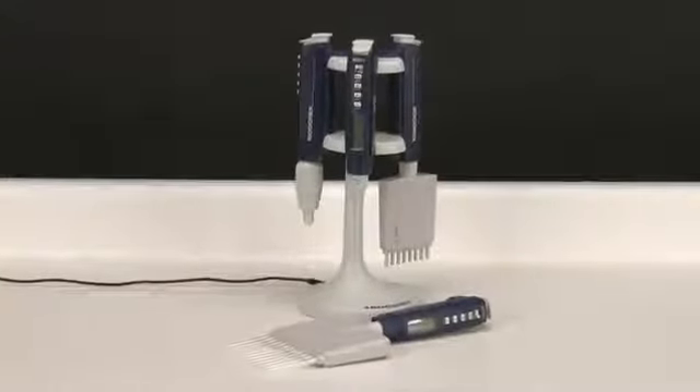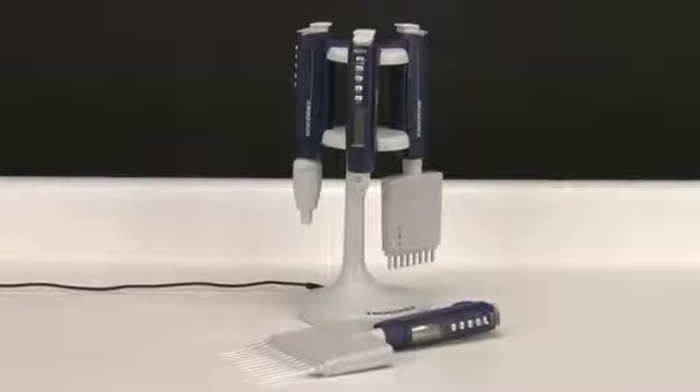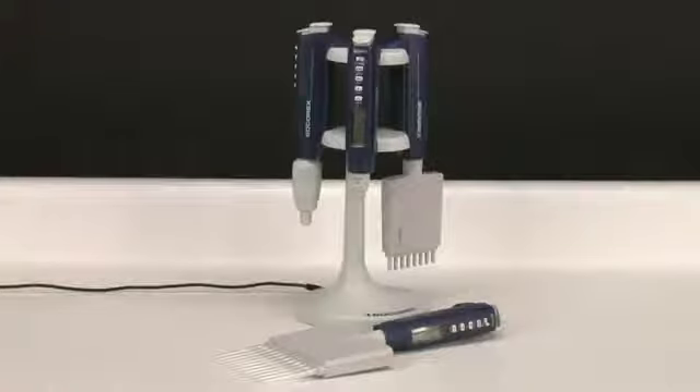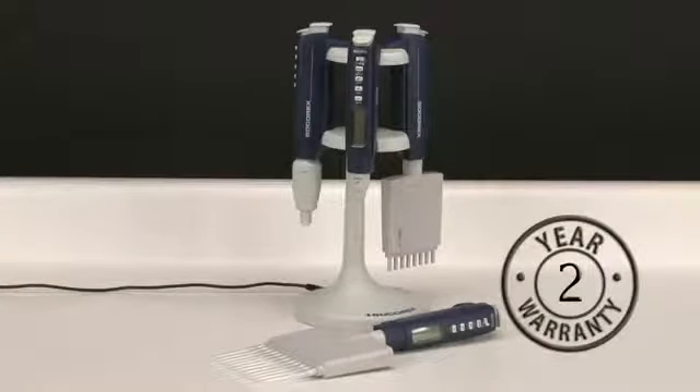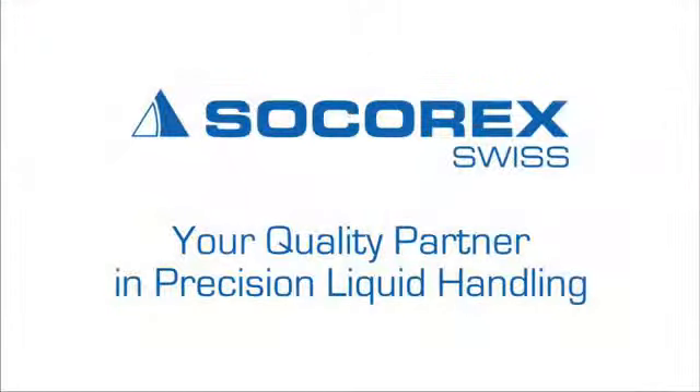Socorrex pipettes are engineered and crafted from the highest quality materials to ensure reliable, long-term, high-precision operation. They come with an individual QC certificate and an industry-exclusive two-year warranty. Socorrex is your quality partner in precision liquid handling.